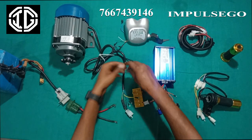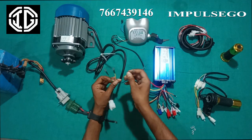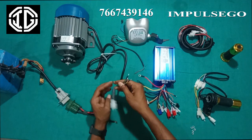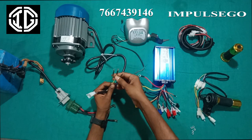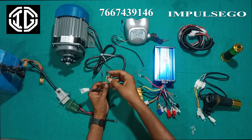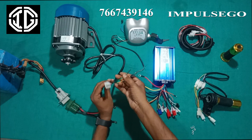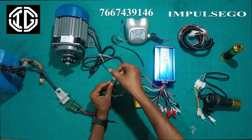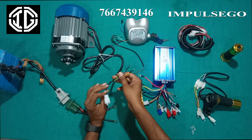We can see that there are three thick wires in the motor and five thin wires in the motor. The three thick wires are in color green, blue and yellow — these are the phase wires. The five colored wires in a five-pin coupler are the hall sensors.